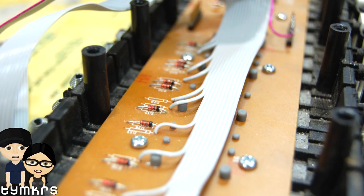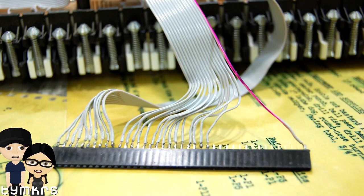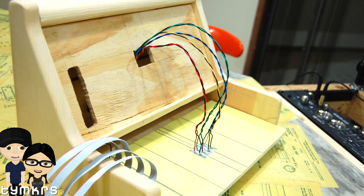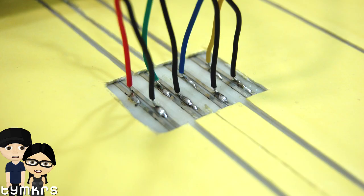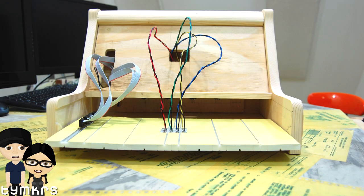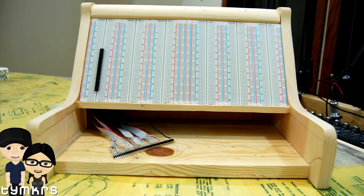We used a Totik.com power supply, an MGH Propeller Arduino-shield-compatible board, some shift registers we had laying around, and a couple of capacitors, resistors, and wires. Basically, I've hacked the keyboard so that each key is completely separate from all of the others, and they feed into 32 inputs on a daisy chain of shift registers, which gets pulled into the Propeller.